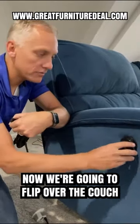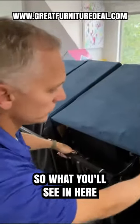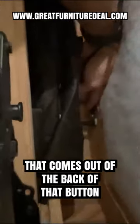So taking off the vanity cover, now we're going to flip over the couch. Okay, so now we're going to come around to the back and show you how to change this button control. What you'll see in here is the button control that comes out of the back of that button.